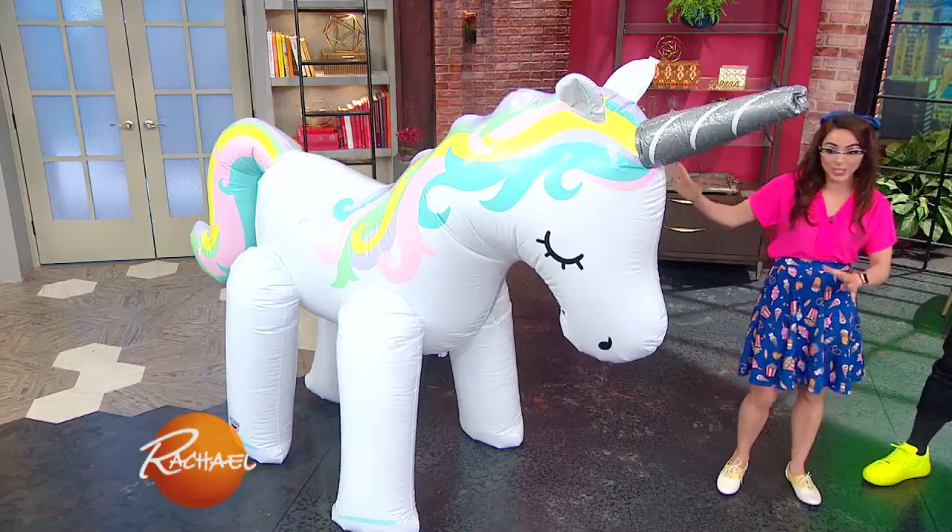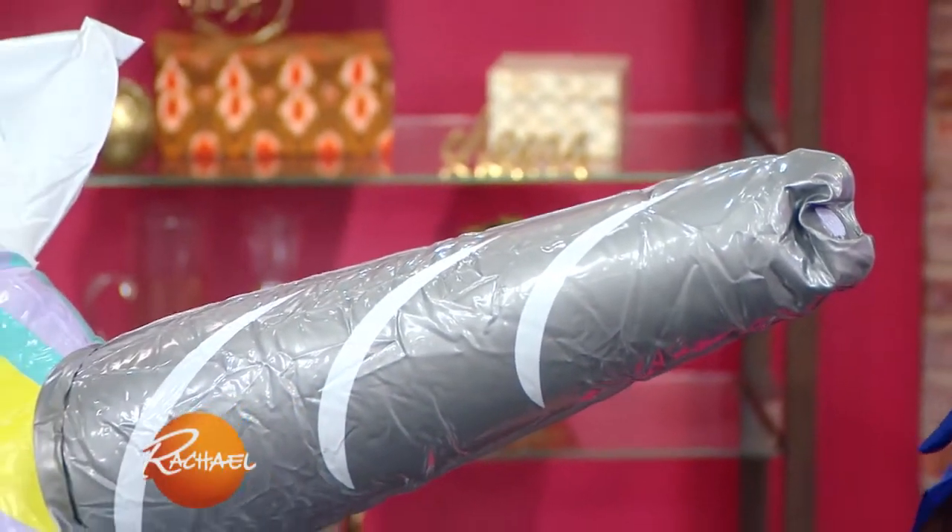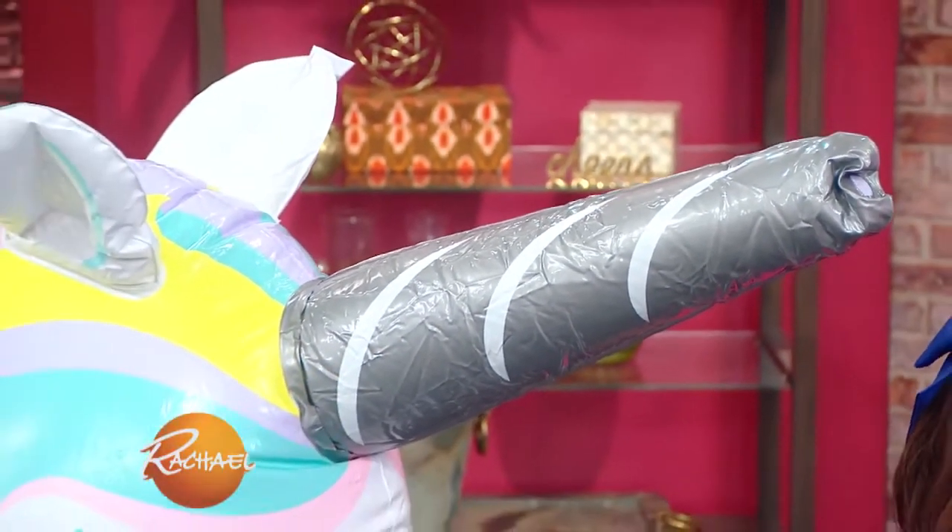It looks like a giant inflatable, but it actually gets better than that. This is a little bit of a sneak peek because it is actually a backyard sprinkler. Right out of the horn, you just stand under it and it sprays. I gotta show you the video of this because it is legit.